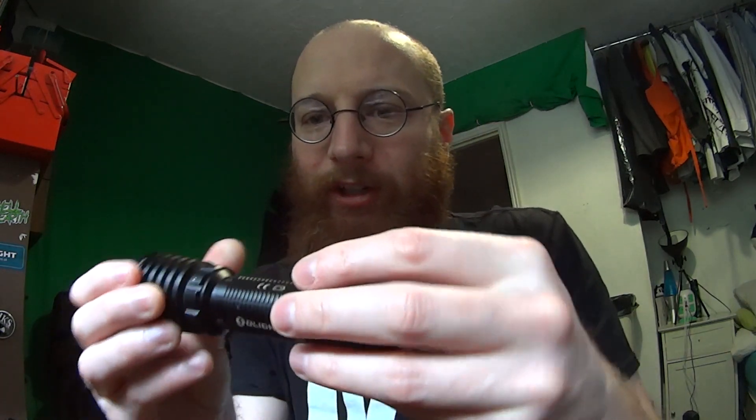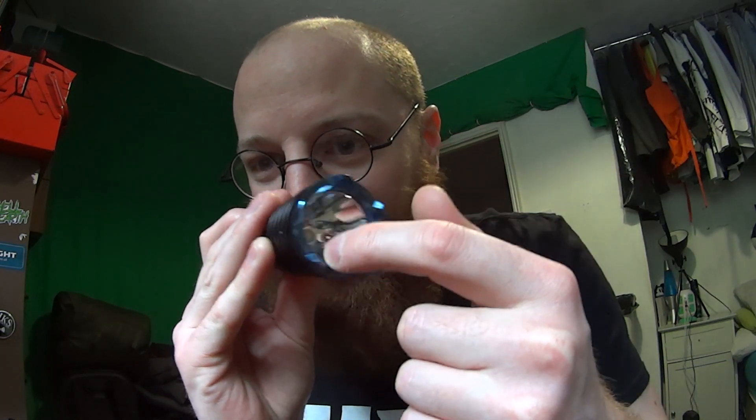A couple of years ago O-Light sent me this torch — this is the Warrior X. Nothing wrong with this torch, it's highly powerful, there are no buttons on the side. It charges by a magnetic connector — you plug it in via USB that way. The only downside is that when you're exploring, rust gets inside the magnetic connector and it's hard to get out, which can cause malfunctions. This is more of a pinpoint beam — like a circle, like an LED Lenser torch. I don't recommend it for video work.